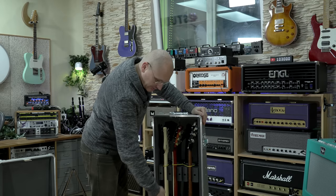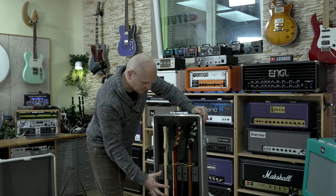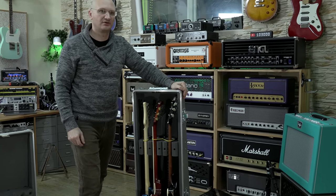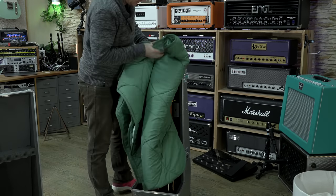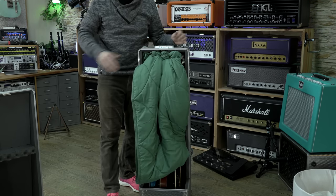So I would shove something in between the guitars, stuff it a bit, and make sure — I have a cheap blanket here. That's what I would do. Bam, close it up. Where are they going to go?